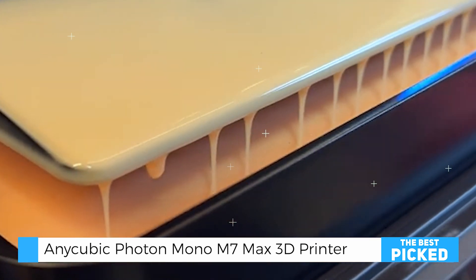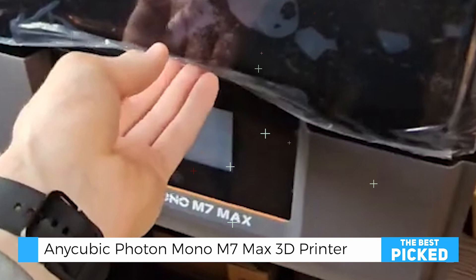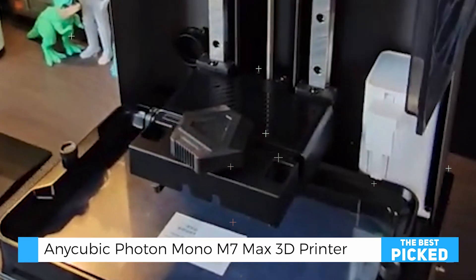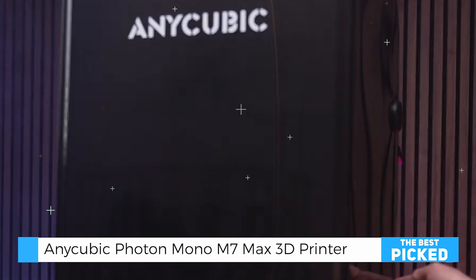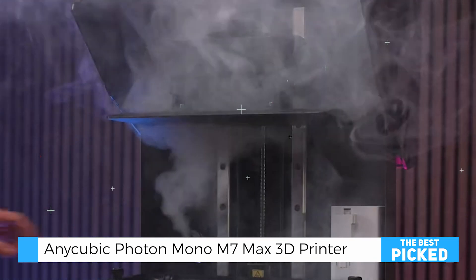At 24 kilograms, it's solid and stable, which is ideal for high-precision printing. The metal build is a huge upgrade compared to lighter, plastic-bodied printers, offering extra durability and reduced vibrations during long print sessions.